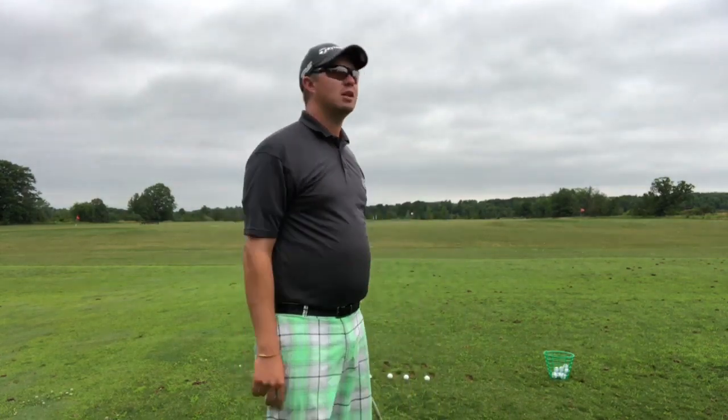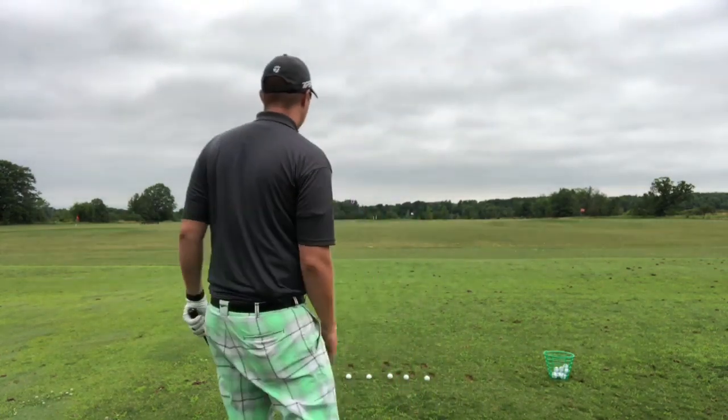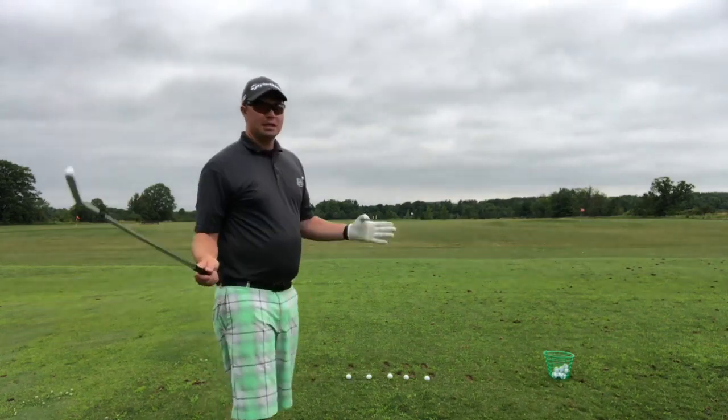So this is a great drill to make sure that you're not thinking too much. It's called the machine gun drill, and you can do this with five balls, ten balls, seventy balls — whatever you want to do with it. But this is what it looks like.